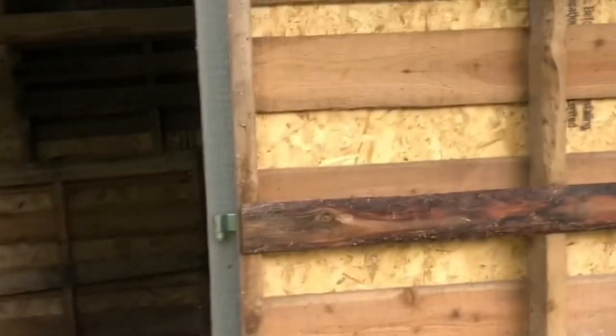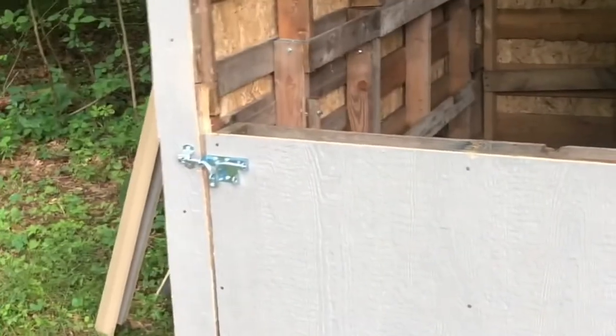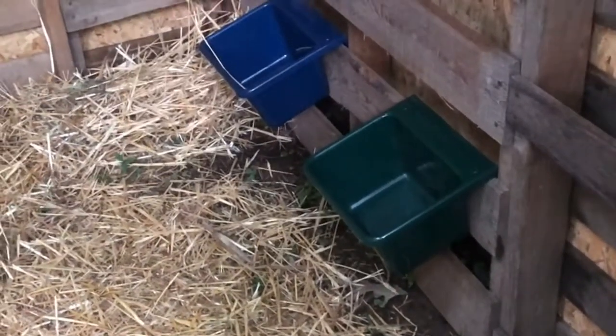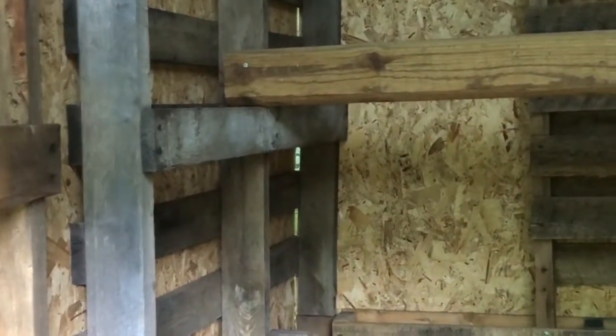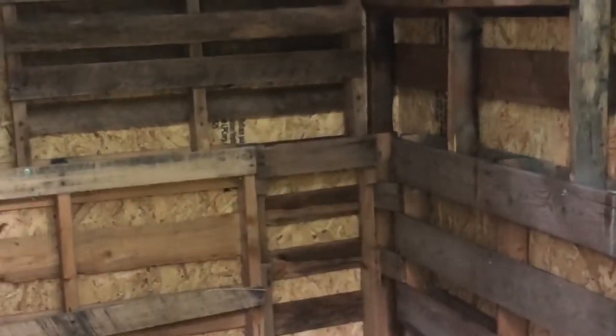Finishing up the doors and hinges, then put some straw in here, put the feed bucket in, the water attached to one of the slots, and I got the perch right there — I just notched it up, it's a treated landscaping timber.